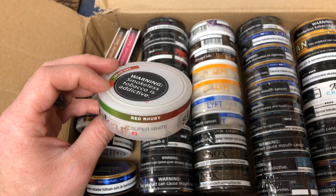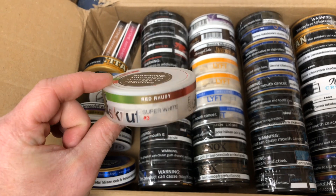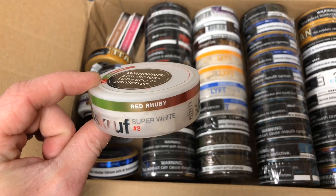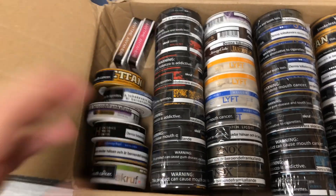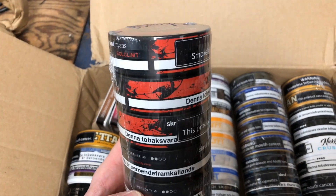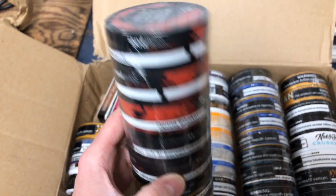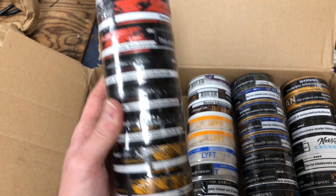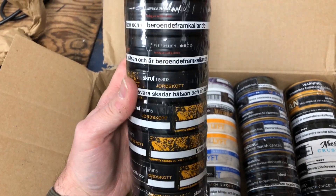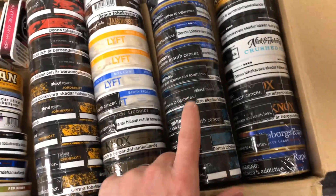This one is Scroof Red Ruby, which is a rhubarb flavor. I've heard mixed reviews on this one, but I'll give you my full honest opinions. I love rhubarb, so hopefully it's going to be pretty good. Let's get on to the rolls. This one is out of the new Scroof Nyens product — however you pronounce that, I'm just going to call them red, yellow, and blue. I got five cans of the red, five cans of the yellow, and five of the blue, which is right here.